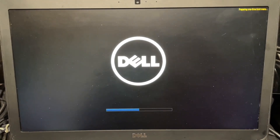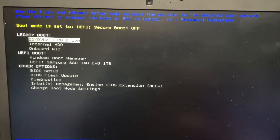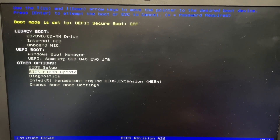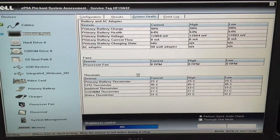Once we get the menu, we choose the option that says Diagnostics. And we're going to see what kind of problems this computer has, if there is any problem.